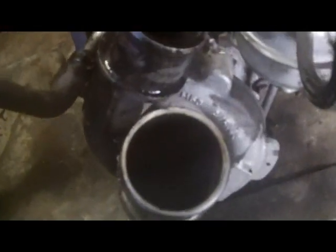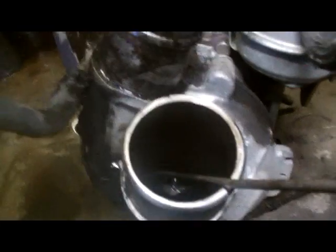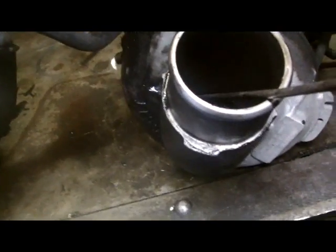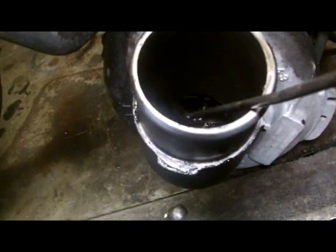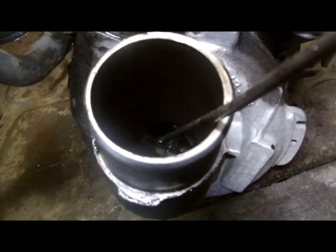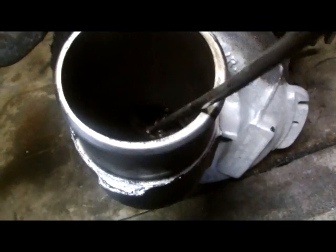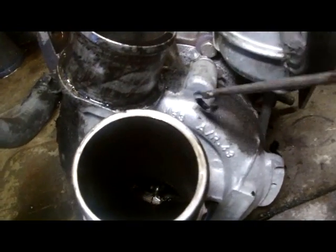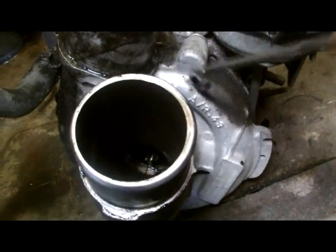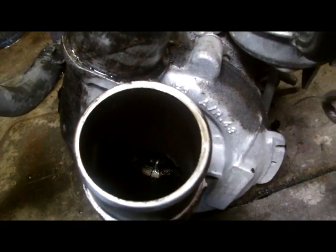The way you can check it is just get a piece of wire, reach in, and you can move the wheel up and down — the vane. You know the bearing is worn and the turbo will stick and jam. It won't put out the right pressure and you lose the power.